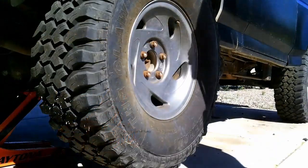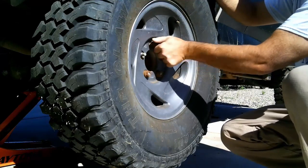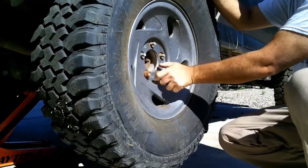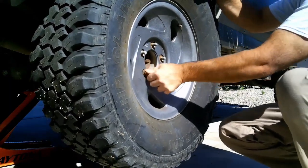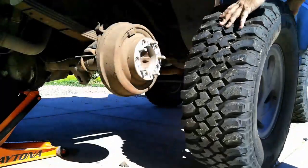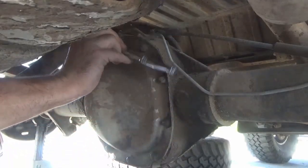The first thing you'll do is jack up the rear end of the vehicle and place it on jack stands and remove the rear wheels and tires. Make sure that your front tires are chocked with something to make sure the vehicle doesn't roll. After you've removed the wheels and tires, you'll have to remove the brake drum, or if your vehicle is equipped with disc brakes, you'll need to remove the caliper and the disc.